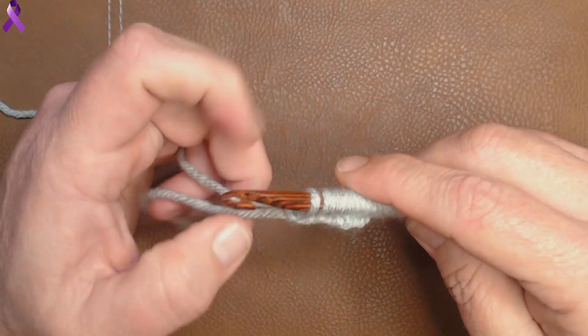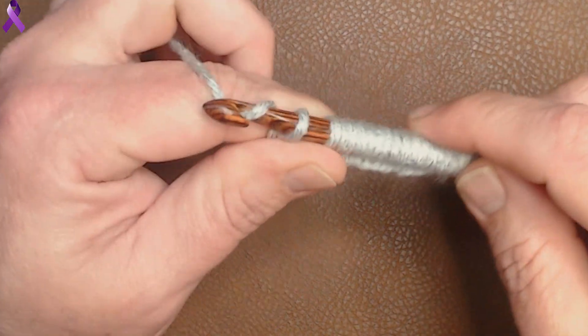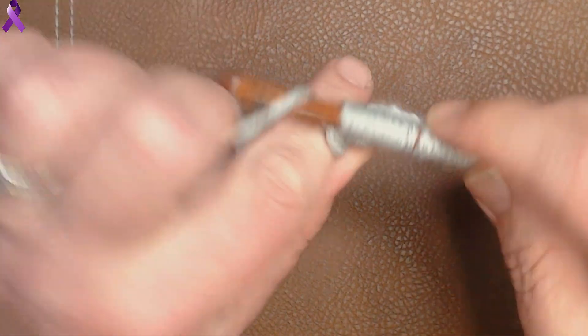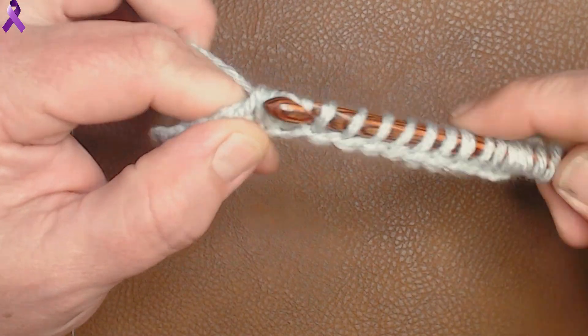Now we're going to do our normal standard return pass. So you chain one and you pull through two — pull through two all the way down to the end until you have one loop left on your hook.